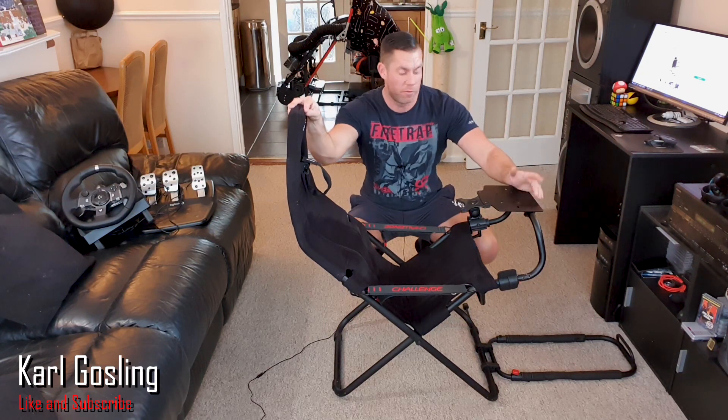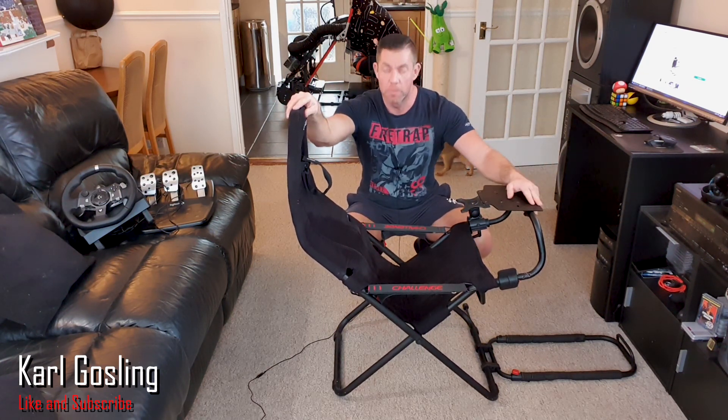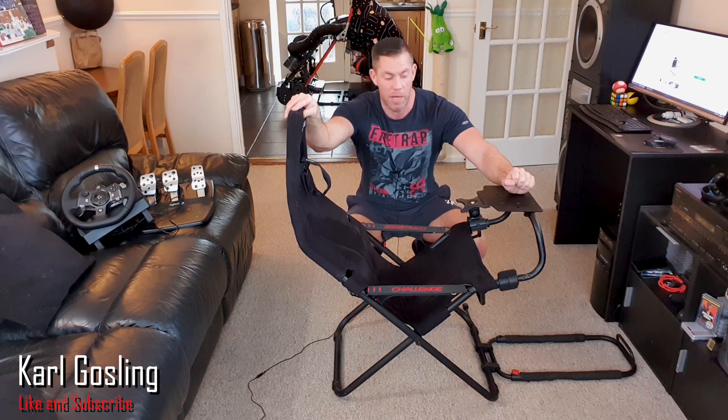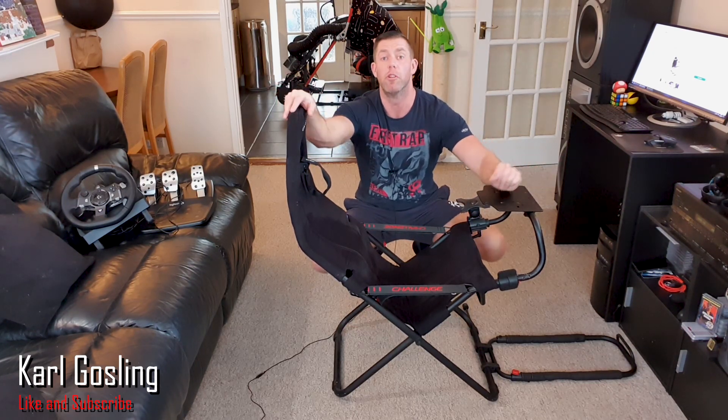Welcome back to another video, my name is Carl Gosling and today I'm going to be reviewing the Playseat Challenge — probably one of the most popular, if not the most popular, low-end entry-level budget racing seats on the market. Couple this with a Logitech G920 or similar and you've got a complete ready-to-go racing rig that folds away and can be tucked behind a sofa, under the stairs, in the corner of a room, wherever you need it.